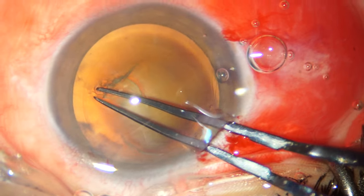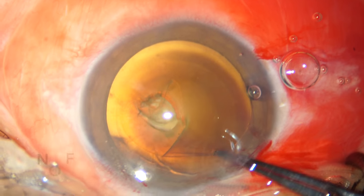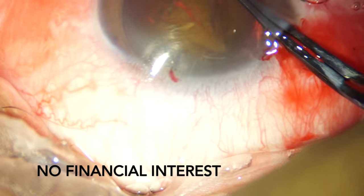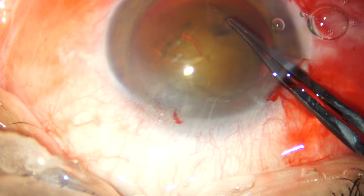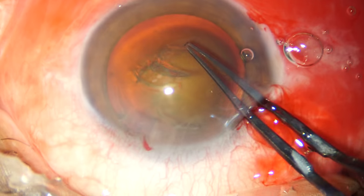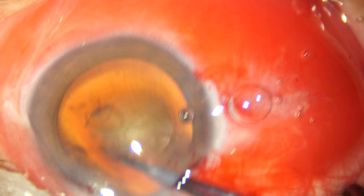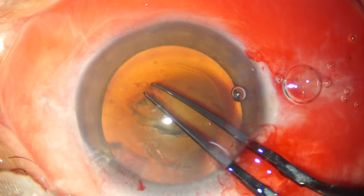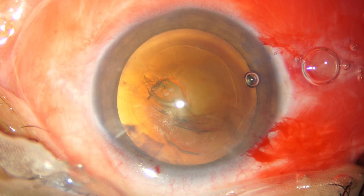The viscoelastic that I will be using throughout this surgery is Discovisc, which is manufactured by Alcon Laboratories. Discovisc is hyaluronic acid 1.6% and chondroitin sulfate 4%. The efficacy of Discovisc is comparable to the softshell technique using Viscoat and 1.4% sodium hyaluronate. The link to this study is given below in the description.